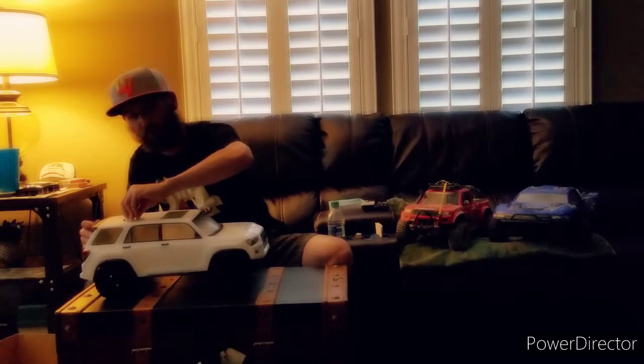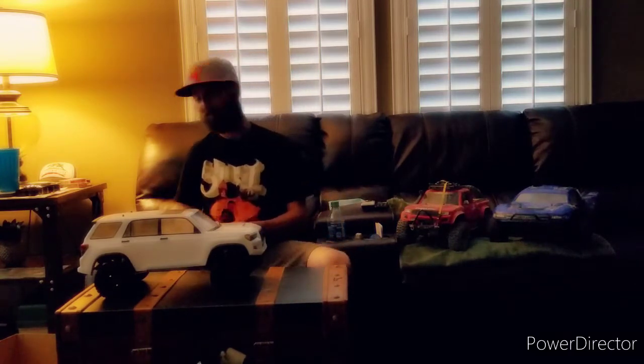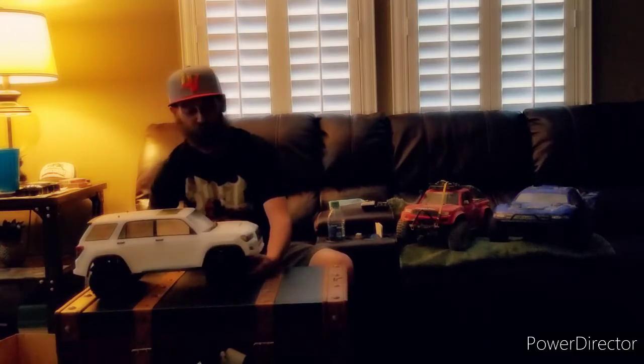This is going to be one of those things where the first fall is going to hurt me more than it's going to hurt this truck, but as we all know in this hobby, things are going to happen. That's all the fun of build, break, repeat.